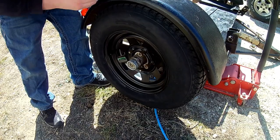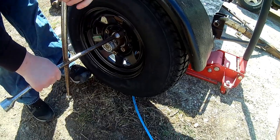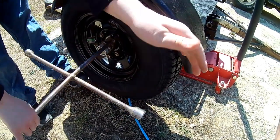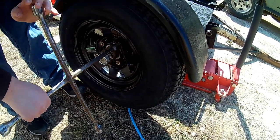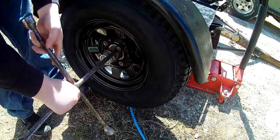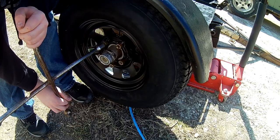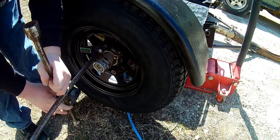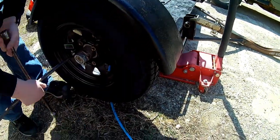I'll have him get those tightened on there and then we'll start cranking her back. We're going to find the right socket size first, then he'll get them run down. If you're ever using an impact wrench, make sure you start these nuts on there and get them down about three or four threads before you really hammer down on them — you don't want to cross-thread those. We're not torquing yet; just go all the way around and get them flushed down, then we'll set the jack down just a little bit.